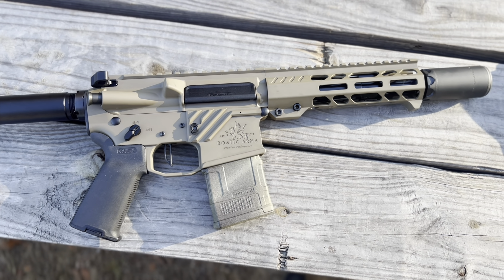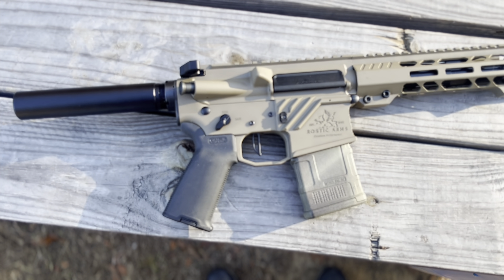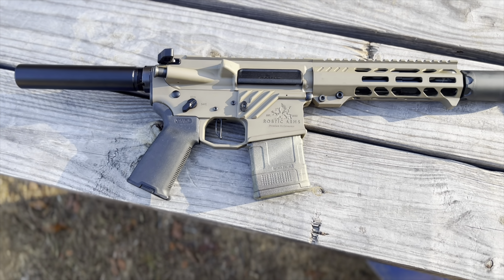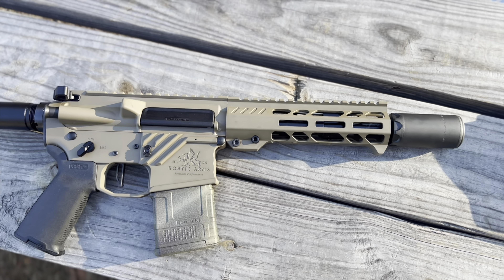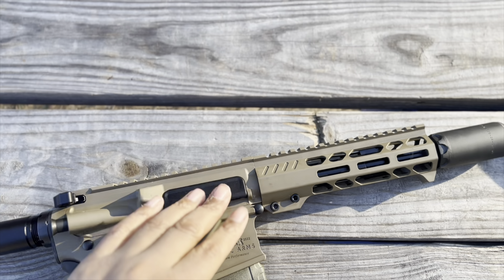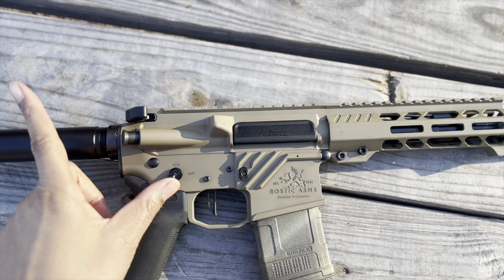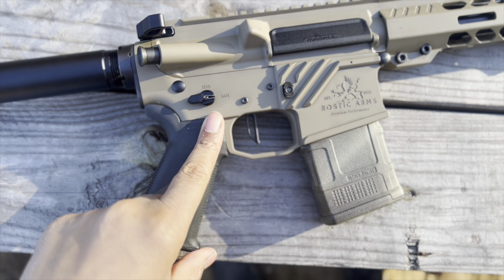What's up guys, Darryl from Smart Shooters. Today I just wanted to show you the coolest Rostic Arms pistol — new in 300 Blackout with a seven and a half inch barrel. It's got the Rostic Arms bolt carrier group, Radian charging handle and safety selector, and a CMC single-stage trigger.